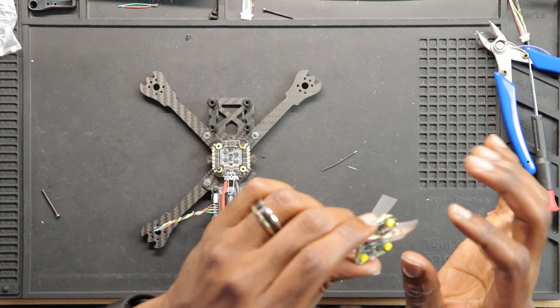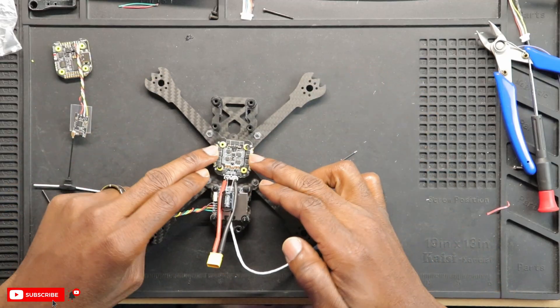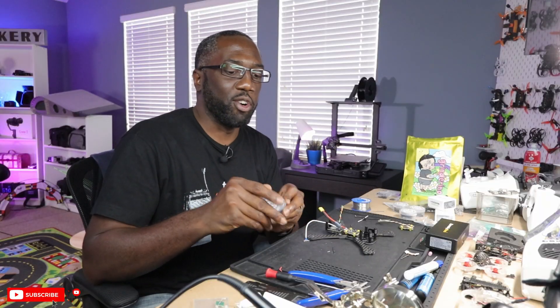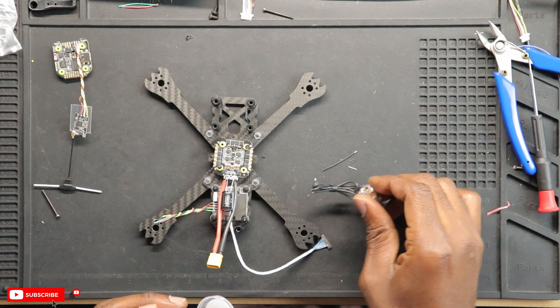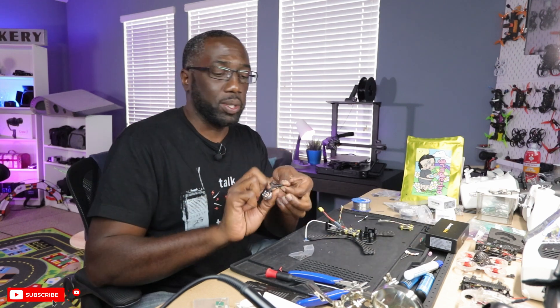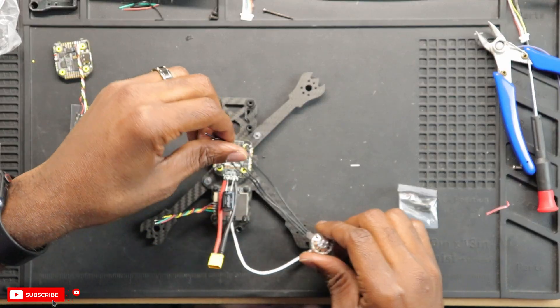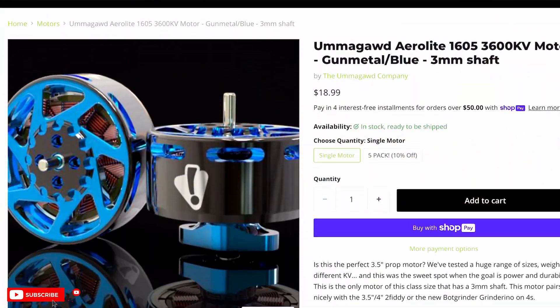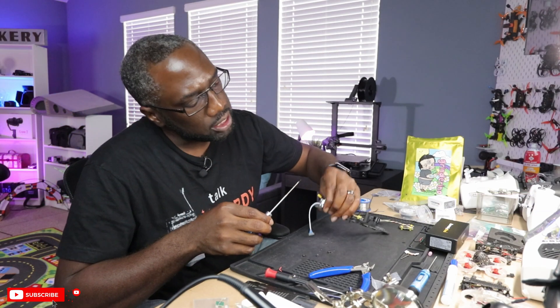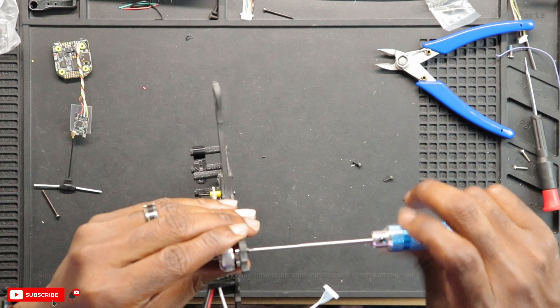We have our receiver connected to the flight controller with shrink wrap on here — I'll leave that for later in case I need to fix anything. Now it's time to install the motors and measure the wires to make sure they're the right length. This thing looks amazing — check out these motors. As I said before, this is a 12 by 12 mounting solution on this frame, so be very cautious when buying motors to make sure you have the right mounting pattern. This frame was designed specifically for the Amagod motors, but this is a standard mounting pattern.